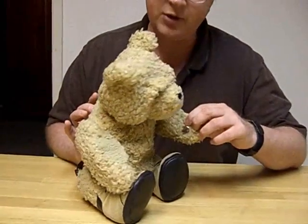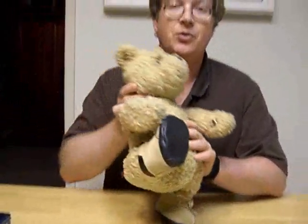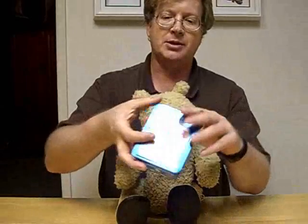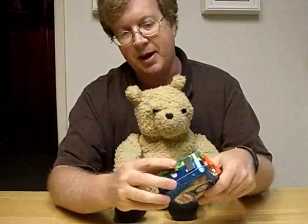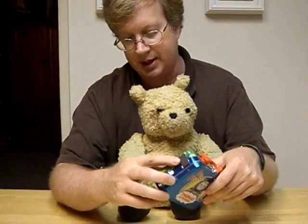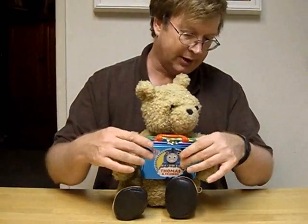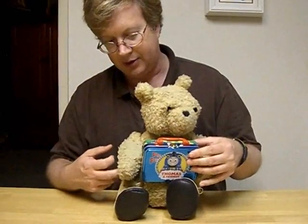Over here in his paws he's got electromagnets, which will help him carry things under certain circumstances. He'll start picking up things that are metal — this is a nice little metal lunch box with magnets on the side. When he decides to, he'll try to lift things up.